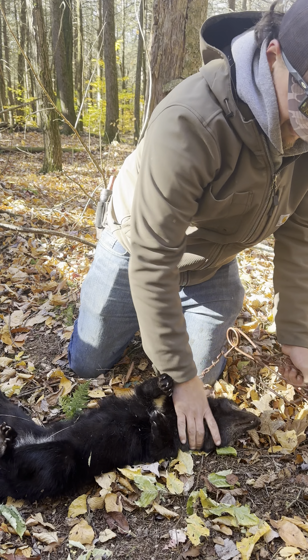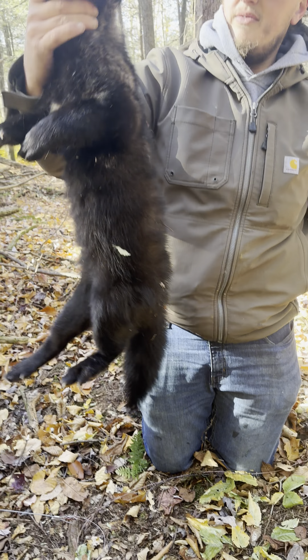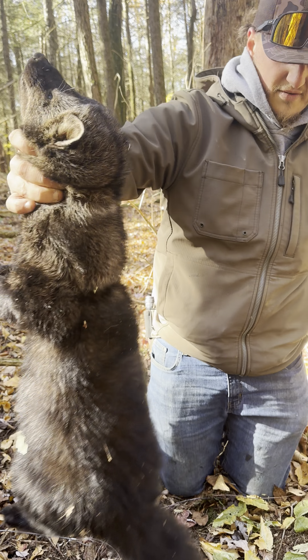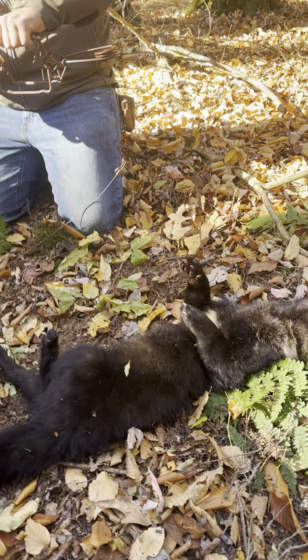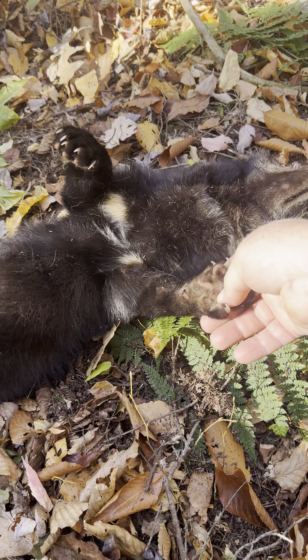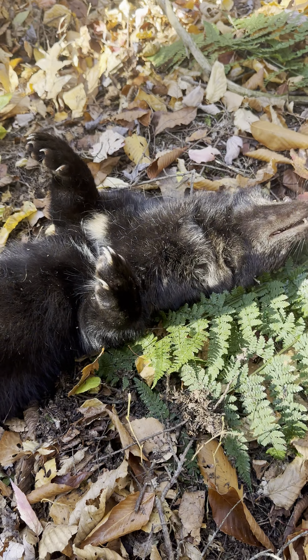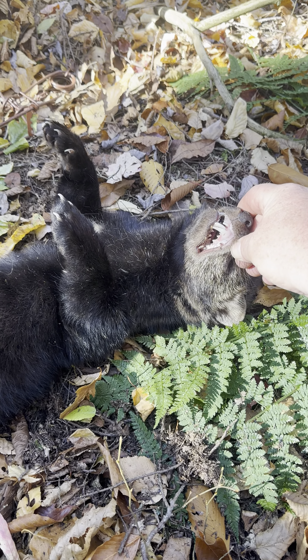Look at his head compared to that trap. There we go — how awesome, very nice. They're made for running and climbing. That's got a really black tail.